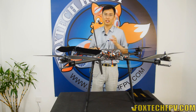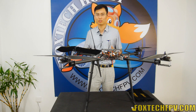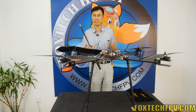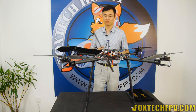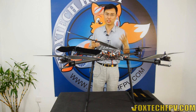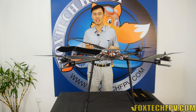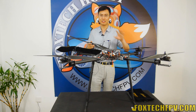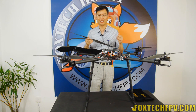Just imagine — with a 10,000 milliamp battery you can fly nearly one hour in theory. In real life I think you can fly like 45 minutes without any problem. So using this kind of propeller you can achieve this amazing flight time, and if you check our flying video, the stability of this quad is really nice.